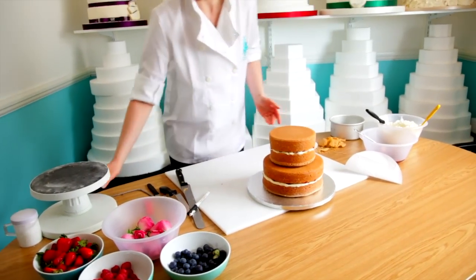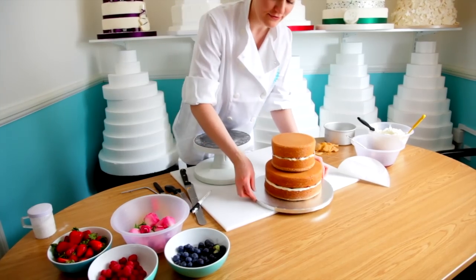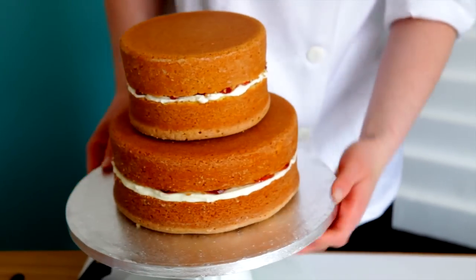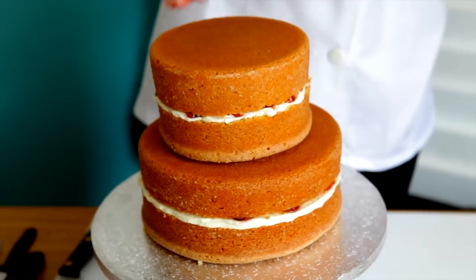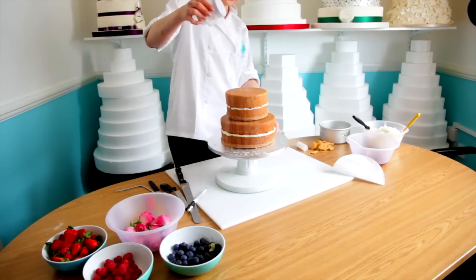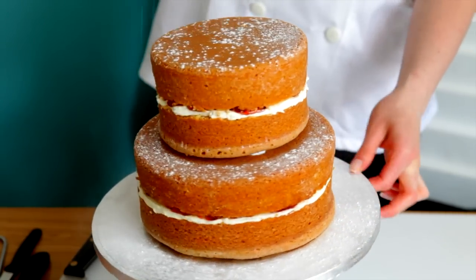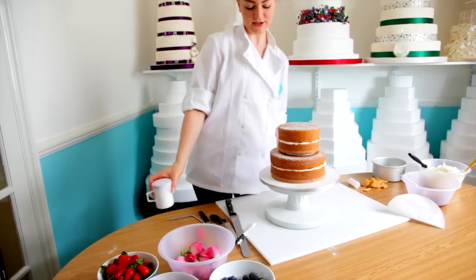And then we're going to decorate it with icing sugar and flowers and fruit. If you gently sprinkle the icing sugar on whilst turning it, it gives it a rustic appearance.